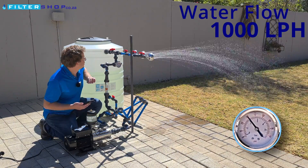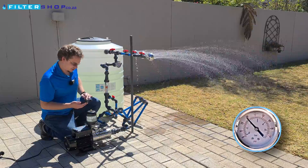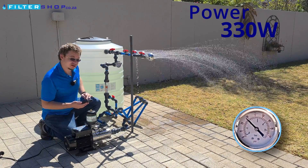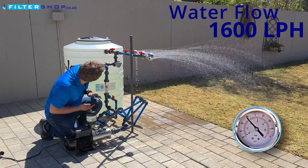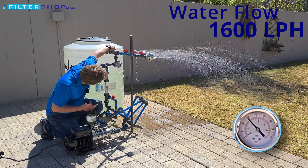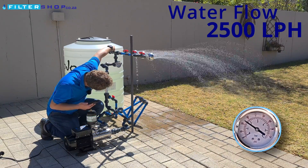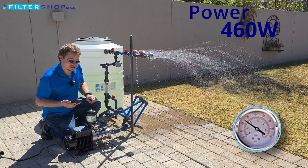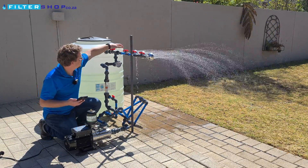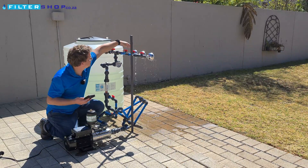We're now at 1,000 liters an hour. Adding a third shower, we are at 330 watts power draw at about 1,600 liters an hour. If we then up that to 2,500 liters an hour, we are drawing 460 watts. Very, very efficient at below low pressure settings, which is nice.